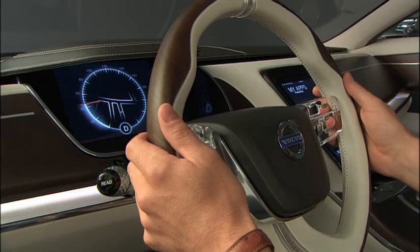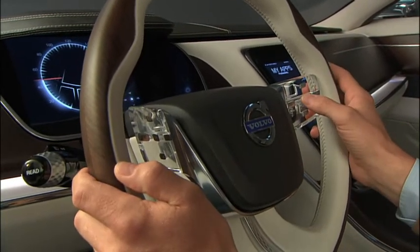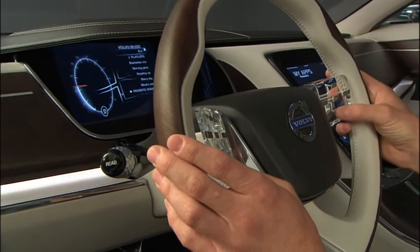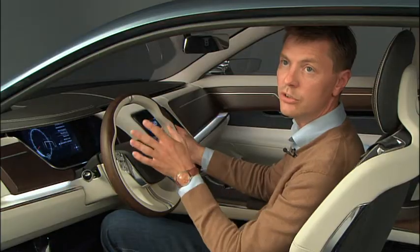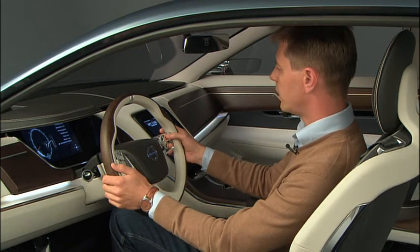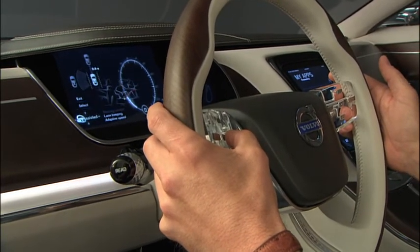Then you have these two paddles which have various sensors in them, so when you touch them things start to appear on the screen. In here you have menus where you can go in and set your settings — everything from radio to cruise control. On the other side there is also another set of settings more related to the cruise control, where you'll have three different modes.